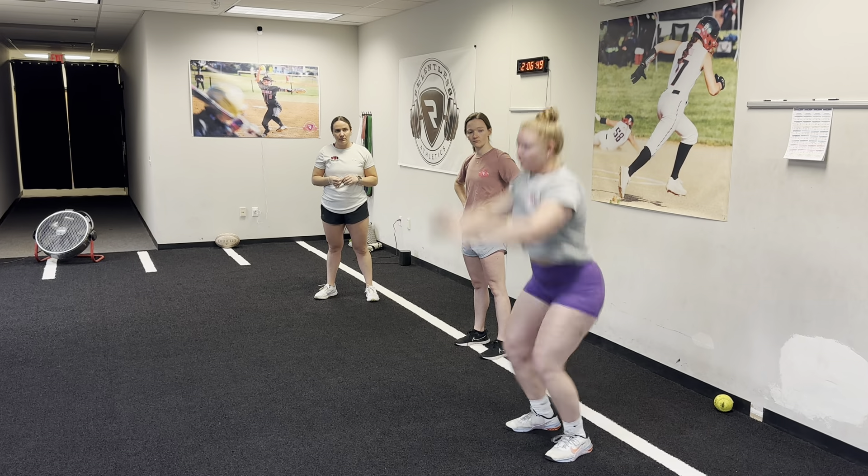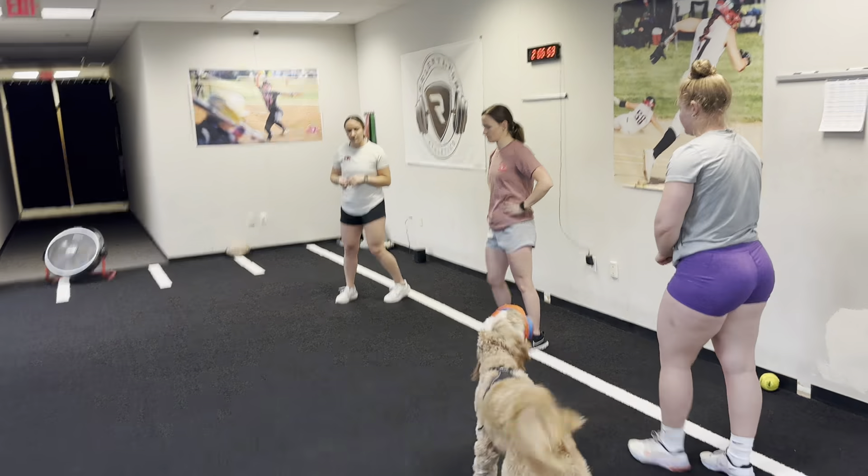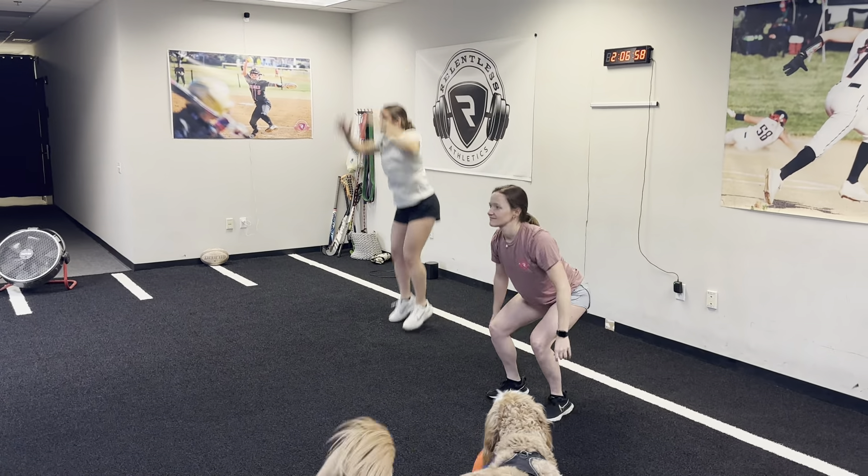Then immediately jump and reach for the ceiling, and then absorb that landing at the bottom. Hands up, up on your toes — we're dropping down and then quick jumping back in the air.